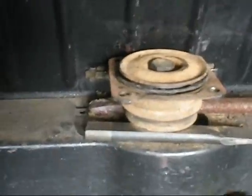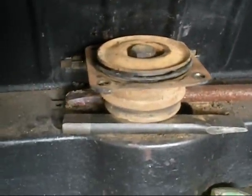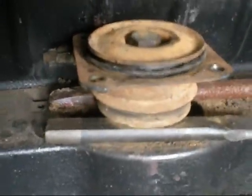I believe I popped it. I've unbolted everything and I jacked it up, then put some metal underneath it so you weren't hitting on the rubber. Straight on, metal to metal. I wailed on it and it came loose.